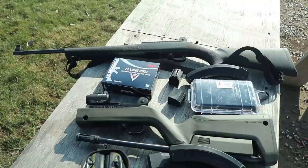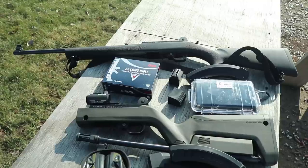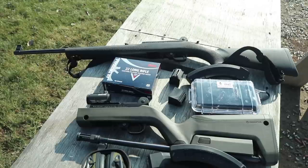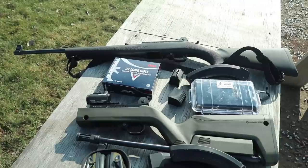So you just got your new 10-22 for hopefully $200, and now you want to add some stuff to it and make it a $1,000 gun. Makes perfect sense — I think we've all done it.